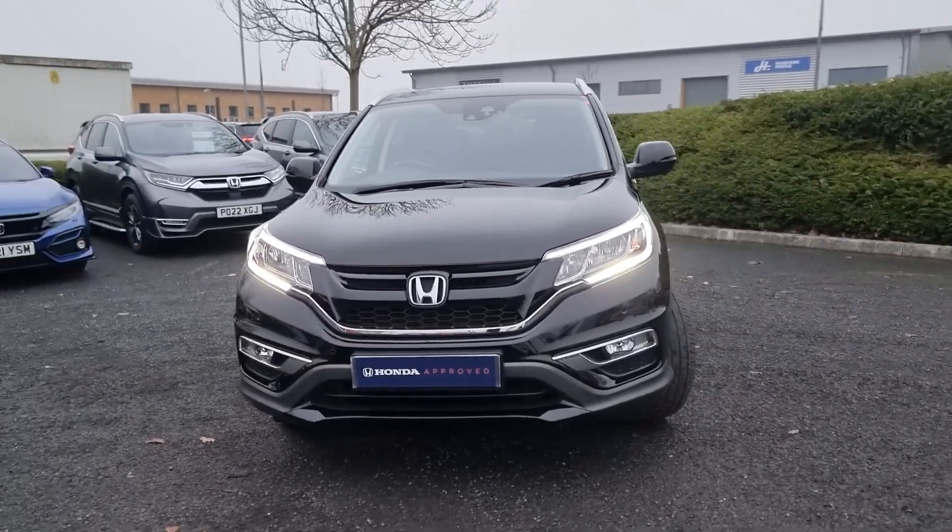Jumping back outside now, just showing you the last remaining alloy. If you do require any further information on this Black Edition, don't hesitate to get in touch with our dealership and one of our sales team can provide you a personalized video. We thank you for your time and we hope to hear from you soon here at Blackpool Honda.